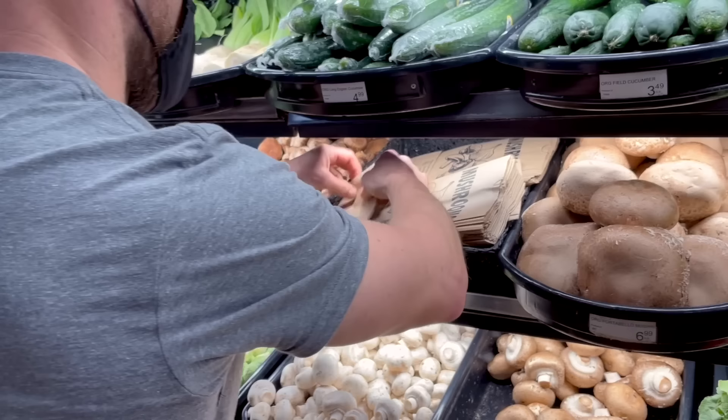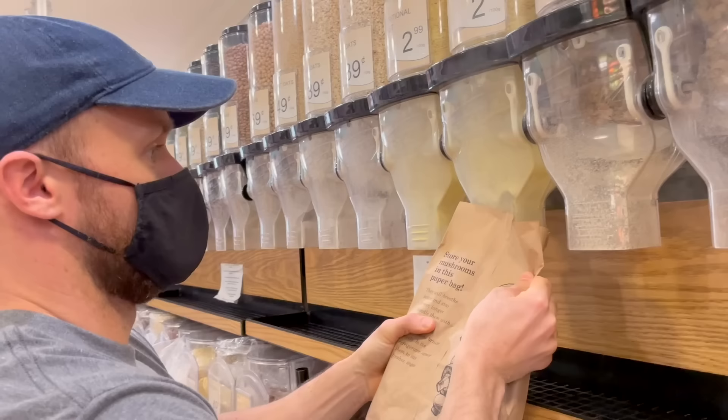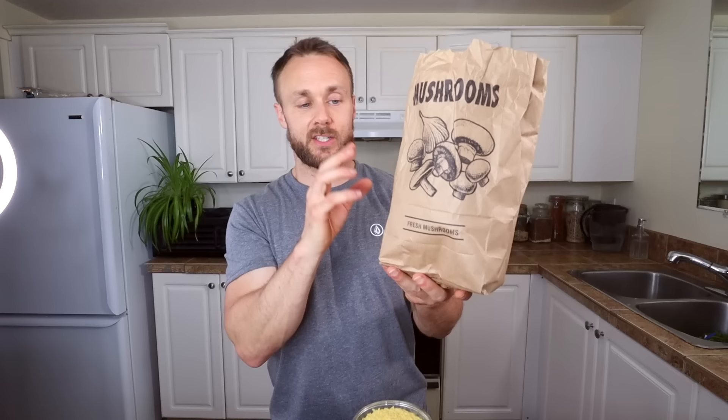Here's a little sub-tip — tip 6.5. We often bring our own reusable bags to the store for bulk items, but sometimes we forget. Rather than using plastic bags, if you'd prefer paper, grab the ones from the mushroom section and fill them up with bulk goods — you can even reuse them. Just pay attention to how much you're putting in, because I once filled one up with nutritional yeast and it came to over 20 bucks.